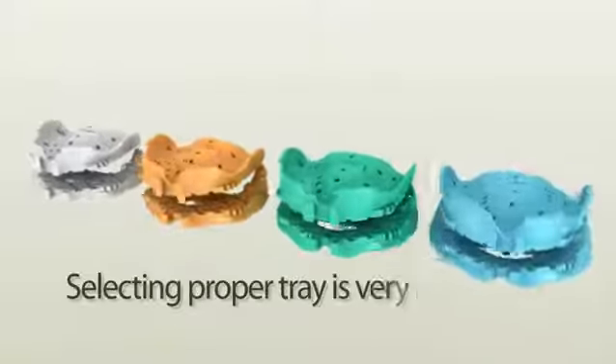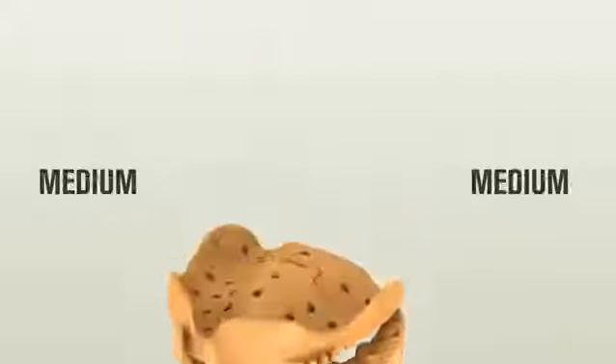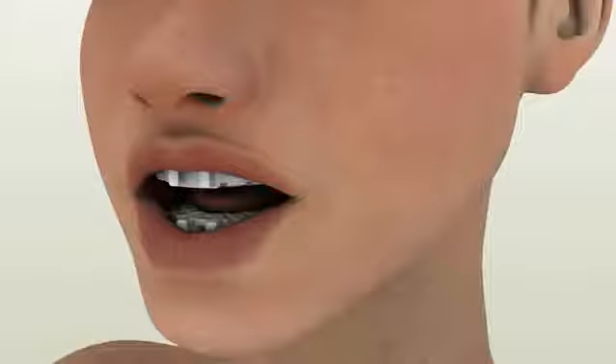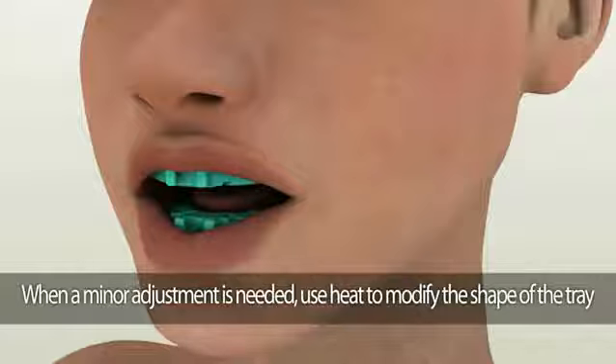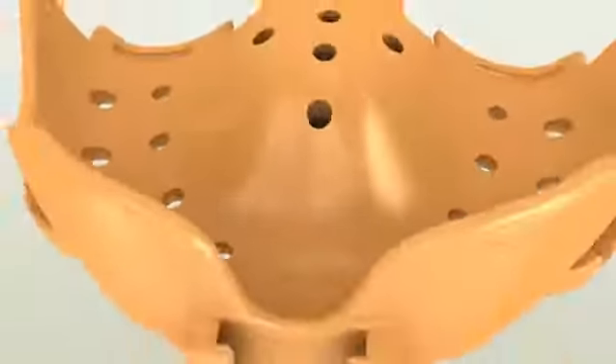Tray selection: selecting the proper tray is very important. Depending on an individual patient's mouth, you can choose from small, medium, large, to extra-large Dent Cut trays. Always verify the tray size in a patient's mouth in case a minor adjustment is needed. Use heat to modify the shape of a Dent Cut tray.